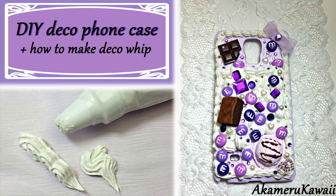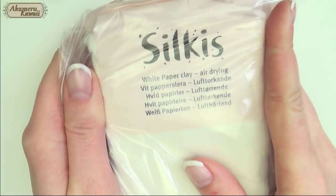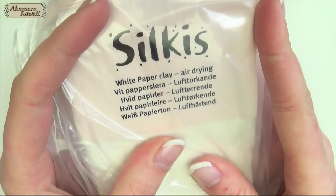Hi guys! In this video we're making our own Deco Whip Cream and decorating a foam case with the charms we made in the last video. For the whip you need something to mix in and with, some air dry clay, some white paint and some school glue.